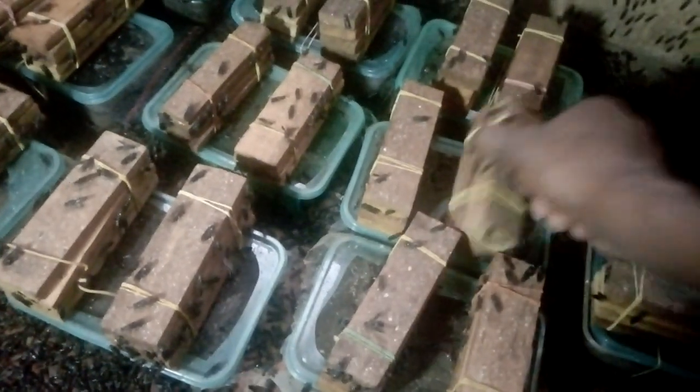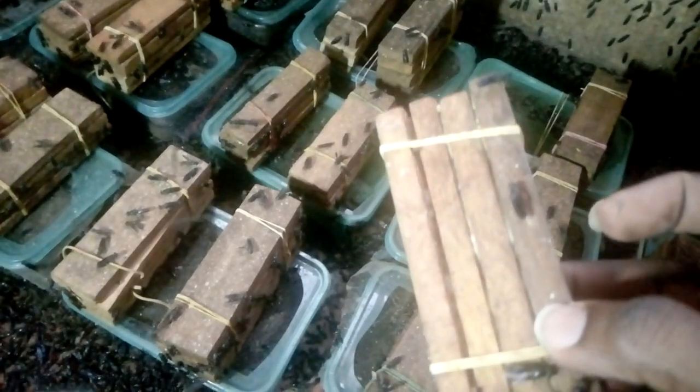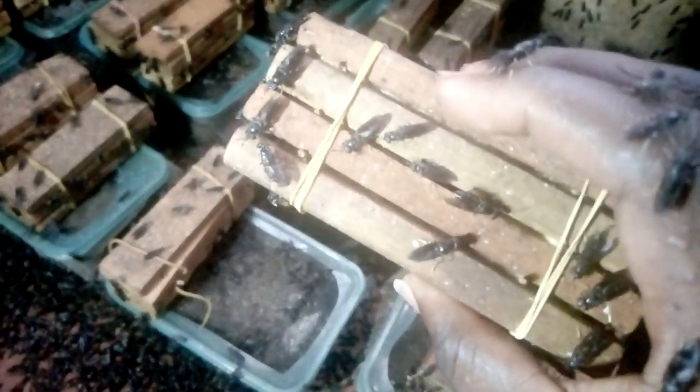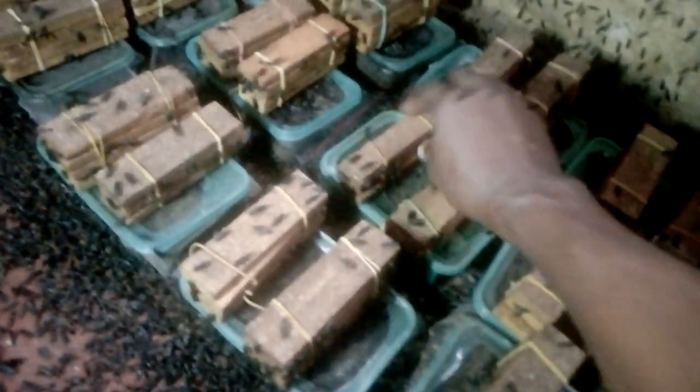Once again, if you haven't subscribed to my channel please do it by clicking on the subscription button and also on the notification bell to be notified whenever I upload new videos. With good lighting you'll be able to harvest eggs every day. Look at this — we have lots of eggs both on the left hand side and the right hand side. Fresh eggs — and this is what I harvest every day. When you have lots of flies, over 90, you get a good quantity of eggs.